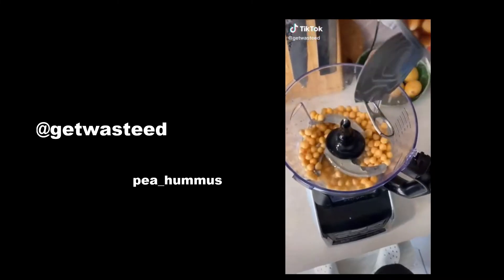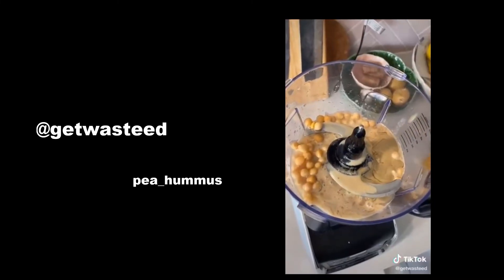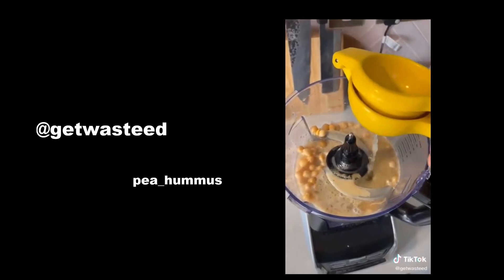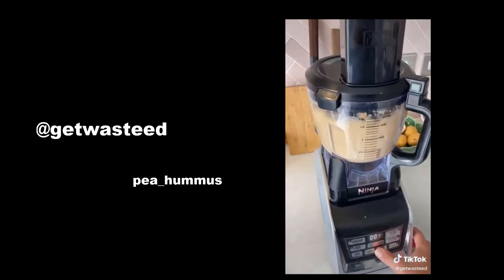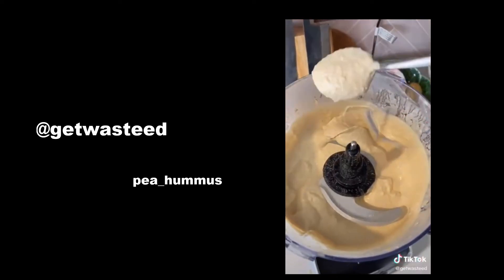Making hummus is just so easy and it's much healthier this way. A whole can of chickpeas with the liquid, some tahini, lemon, a pinch of salt, and some cumin. Keep blending for about 5 minutes until it looks smooth and falls off the spoon. Serve it with a wrap, a sandwich, or some chips.